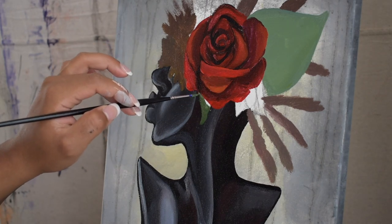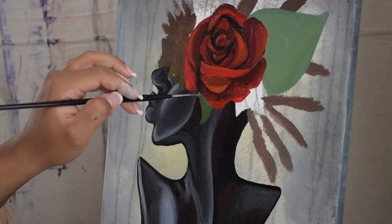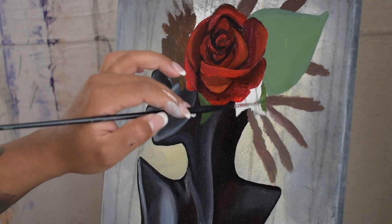Here I just mixed blue and yellow to create this earthy green for the first layer of the leaves.